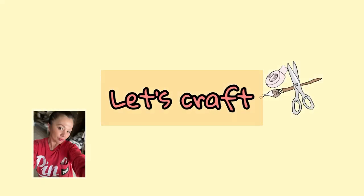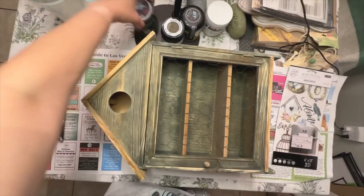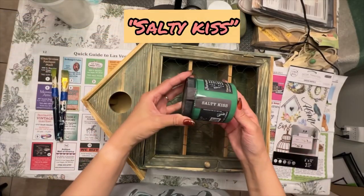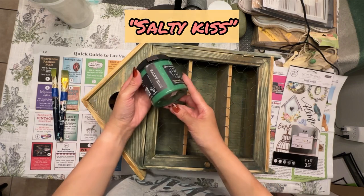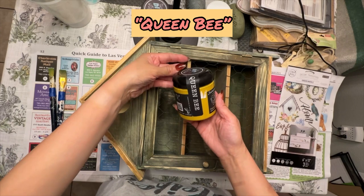In this video I wanted to show you how I made over a very cute thrifted birdhouse shelf decor piece. This was cute as is, but we can do a lot better and make it a little bit more decorative.